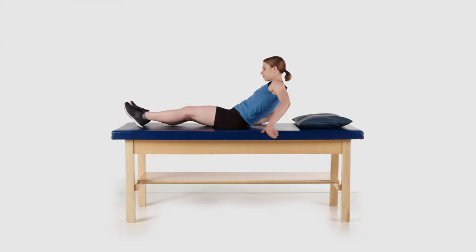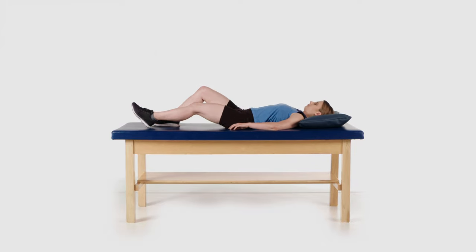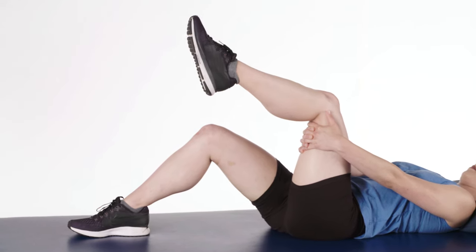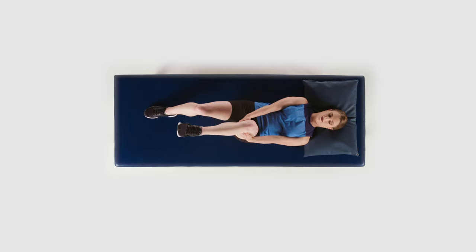Lie down on your back with your knees bent. Reach and clasp your hands behind the thigh of your affected leg and pull your knee towards your chest. Hold this position and allow gravity to gently bend your knee.